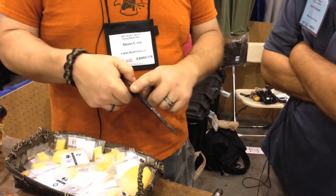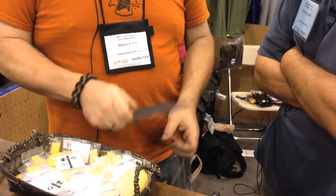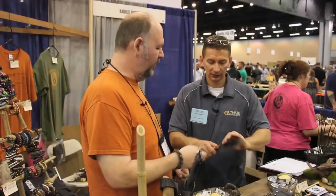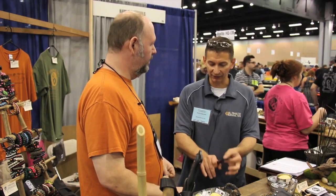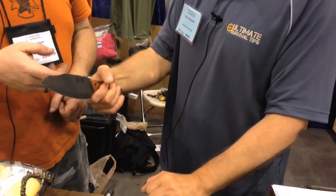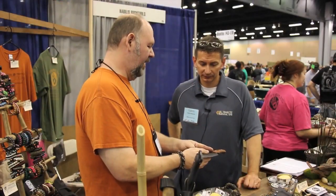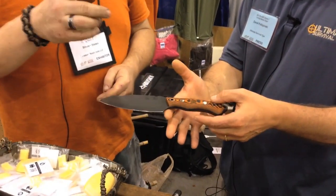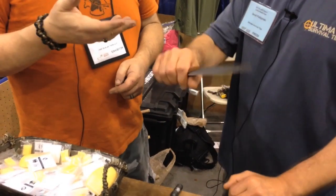It is three-sixteenths inch thick steel and has a large flat so you could use it to bust open nuts, set tent pegs. The balance is really nice — even though it's a large blade, the balance point is half an inch in front of the guard, right where the handle ends, so you don't feel tip heavy or handle heavy.